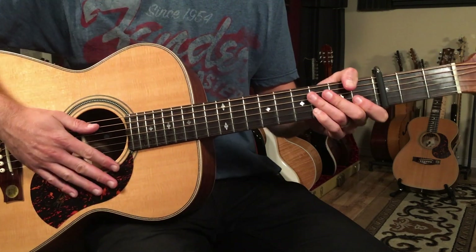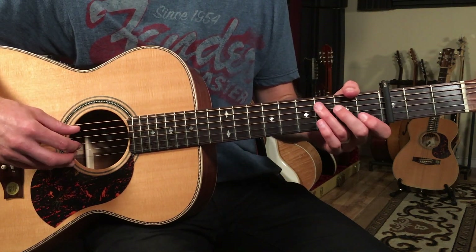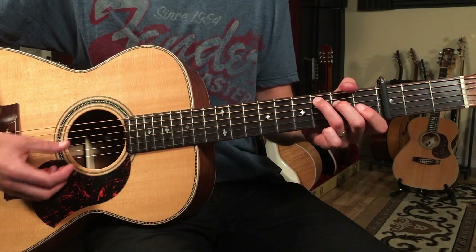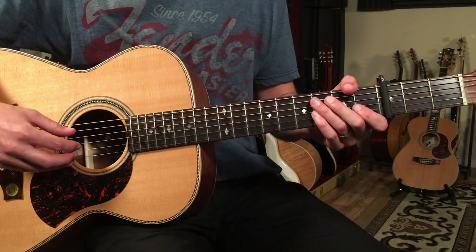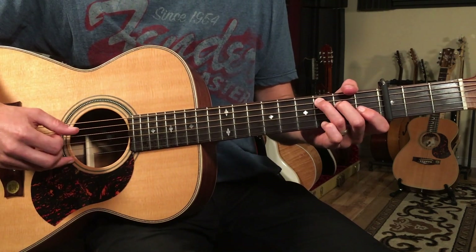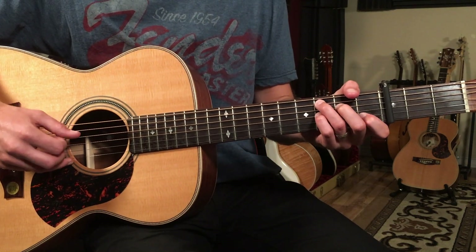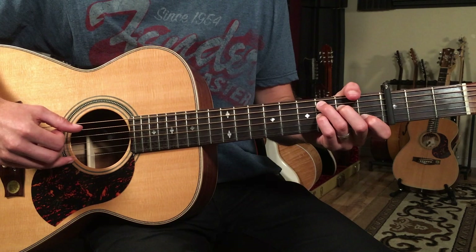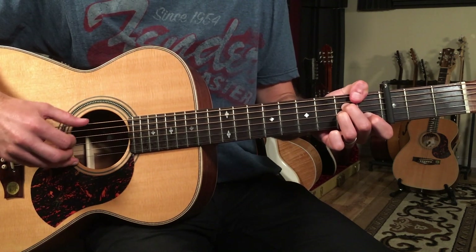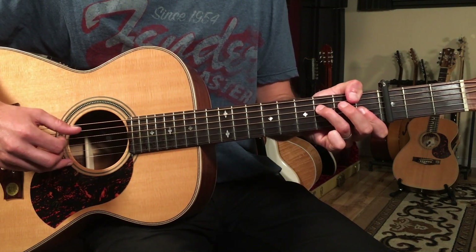Let's play each section — we're going to play the A section into the B section one time each, and we'll finish on C major seven. Here's what it sounds like going into E7.